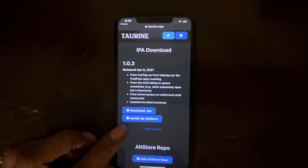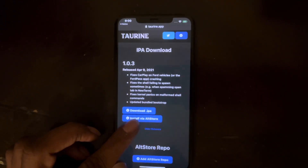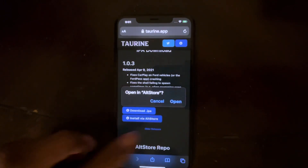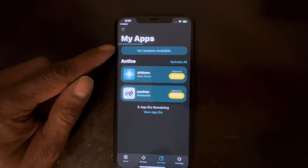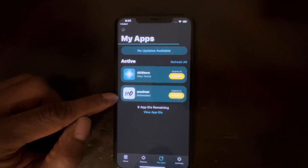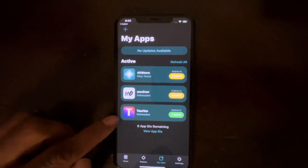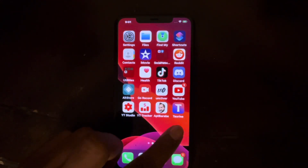Once you open the Torian page, you can either download the IPA or install via AltStore. Since I have AltStore on my device, I'm going to install via AltStore. Click that option, hit Open, and it will sign into AltStore. As you can see, AltStore opens up with Unc0ver listed, and once that progress bar completes, the Torian jailbreak will appear right there.